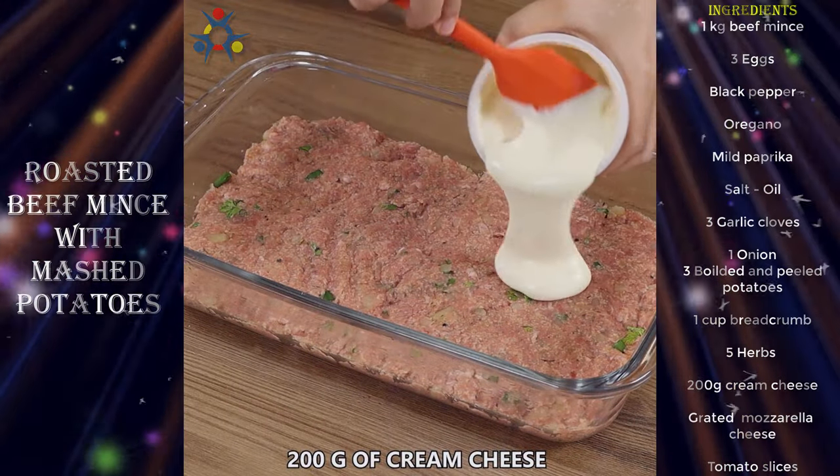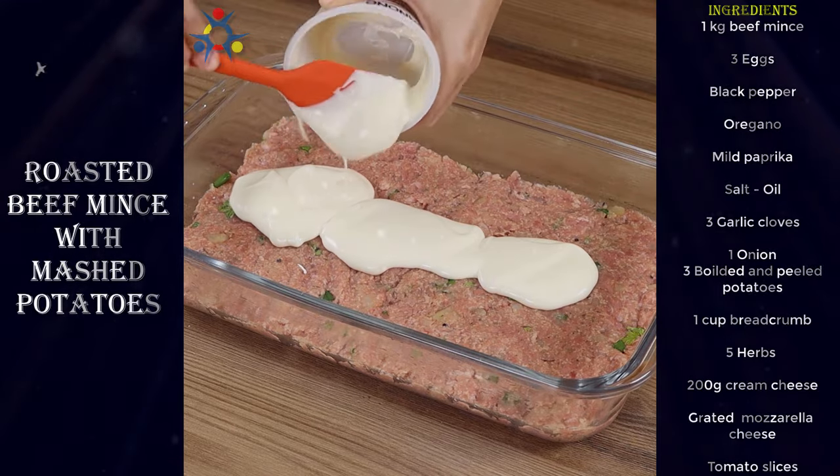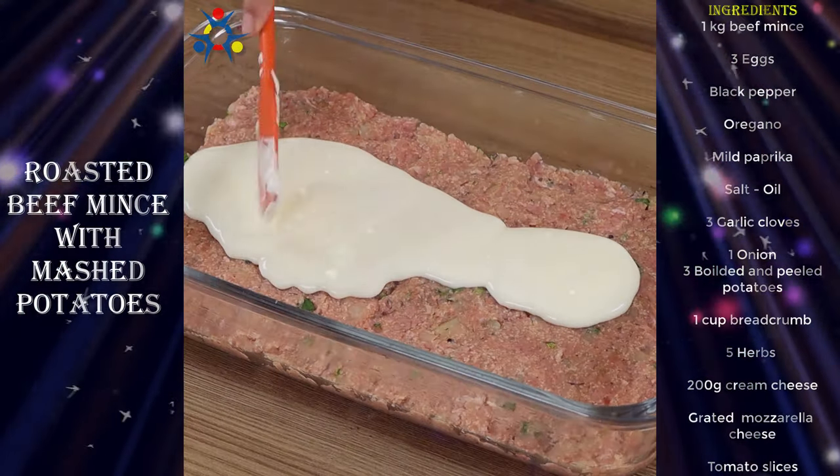Now, add 200 grams of cream cheese on top and spread it across using a spatula. If you don't have cream cheese, you can use mayo — it will taste delicious!